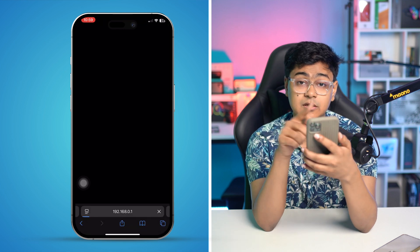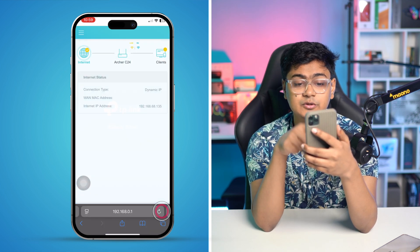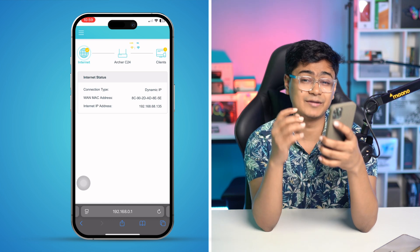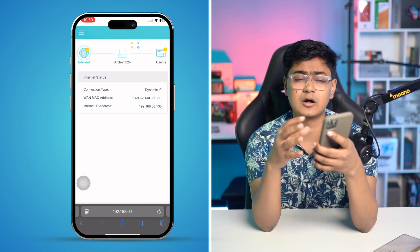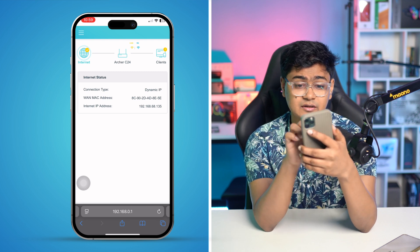Now open up your browser and enter the router address, then tap Go. This will load up the router page. It will most probably ask for a password — the default password is going to be 'admin' in small letters.